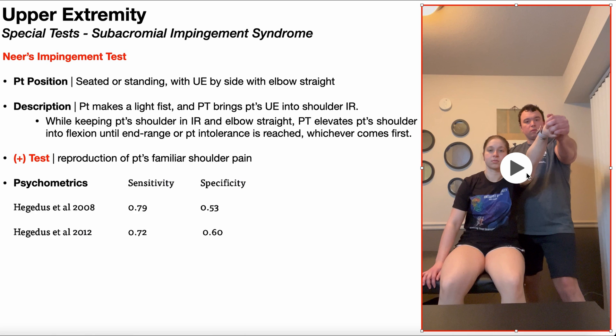I'm just going to stop there and consider that a positive test. The psychometrics of this test were evaluated by the same group in 2008 and 2012, and the sensitivity and specificity each time were fairly similar. Sensitivity ranged between 72 and 79%, and specificity ranged between 53 and 60%. So independently, NIRS test has poor clinical value, and in order to rule up subacromial impingement syndrome, you need to combine this with the results of other tests specific for that condition, especially using the test item cluster for subacromial impingement syndrome, which we cover in a separate video.